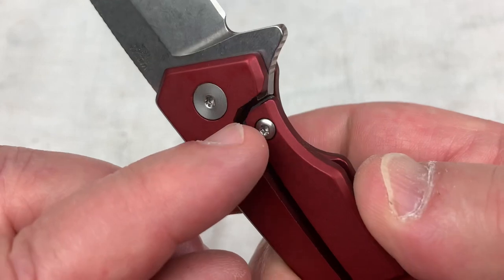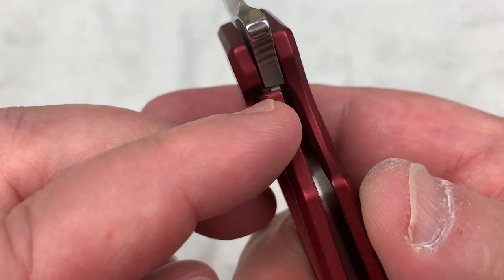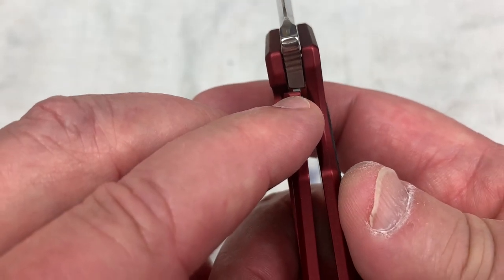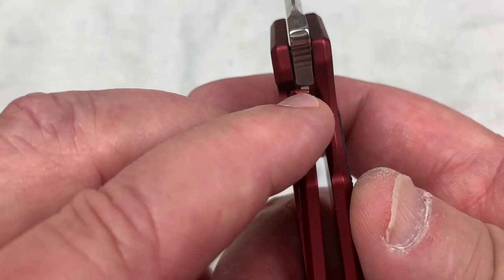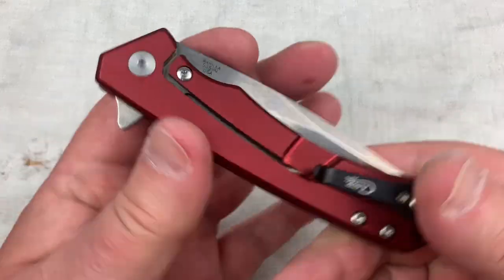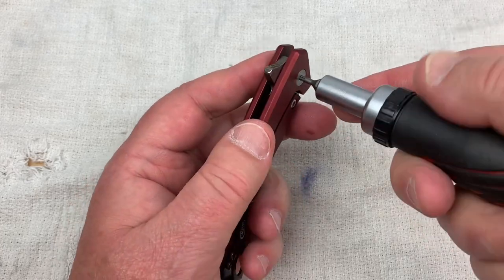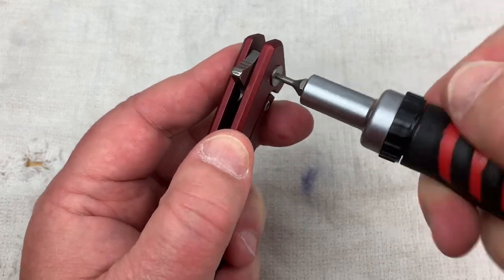And then this huge gap out here with this hardened steel insert — that's traveled a long way across already. You could argue that's 75% lockup. Let's see if we can take this thing apart and take a look at it.